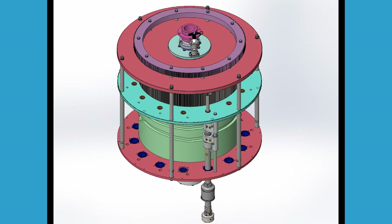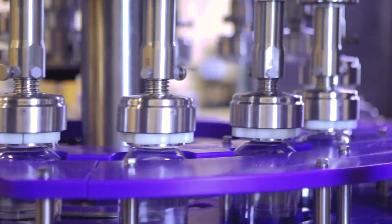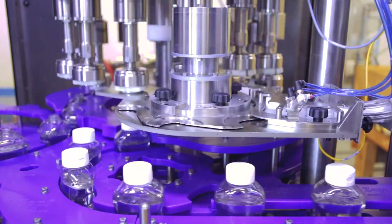The TC-720 is a simplistic design available with magnetic torque units as standard and can be upgraded to servo capping as an option. The capper design utilizes minimal components for ease of maintenance and operation.